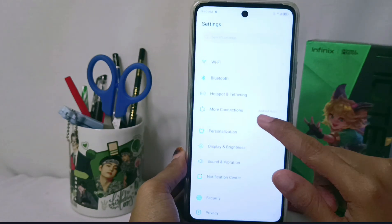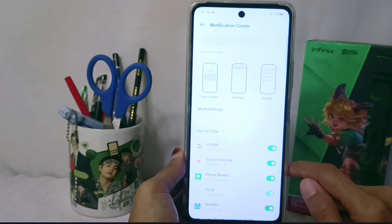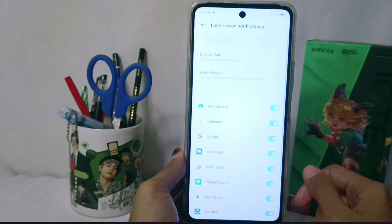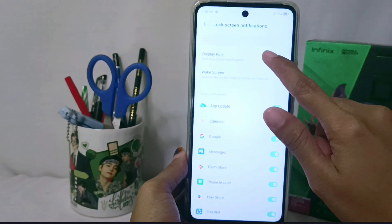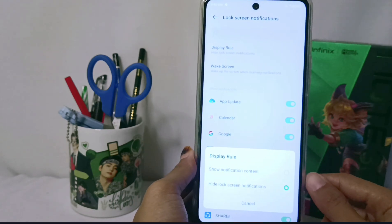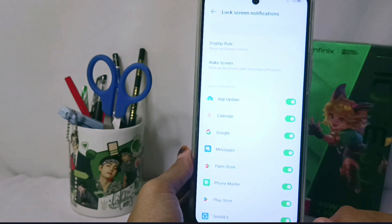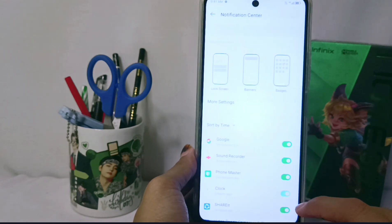You can choose the Notification Center. Here you can choose Lock Screen, and then you can choose Display Rule. Here you can activate the 'Show Notification Content' option, and then the notification will show up on your lock screen.